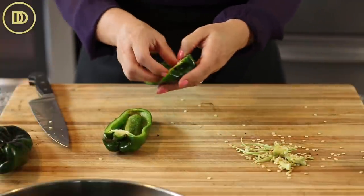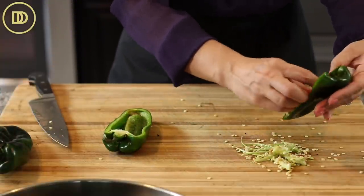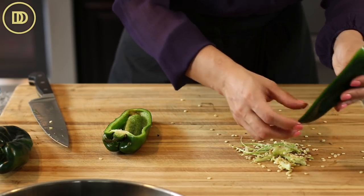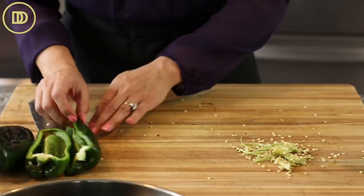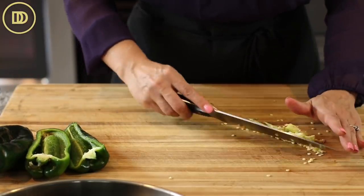Poblanos are very mildly spicy - less spicy than even a jalapeño. The spice really adds to this dish, so if you do like a little bit of heat, this is a good way to incorporate it. If you don't, then go ahead and use regular bell peppers.